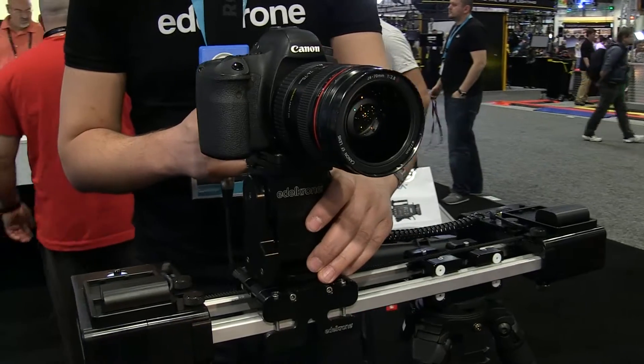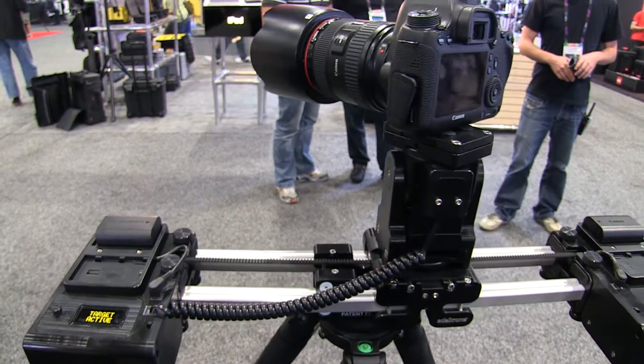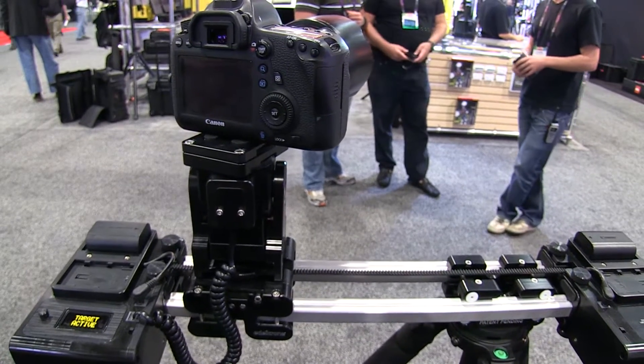Hence you get a parallax effect. Right now this is a completely automated system — the Wizard is pushing the slider, and the Target is listening to that motion and responding by panning the camera automatically.